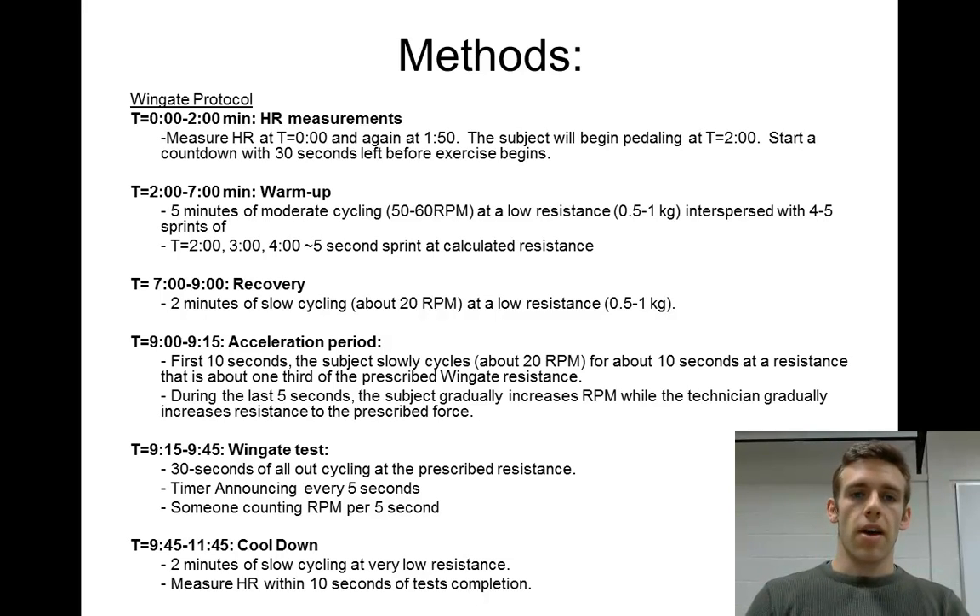In the methods section, you can see that this is a 12-minute protocol, but the test itself is only 30 seconds. So make sure you know what you're doing. Look over the methods here and in the handout, because you don't want to repeat this 12-minute protocol if you mess something up.